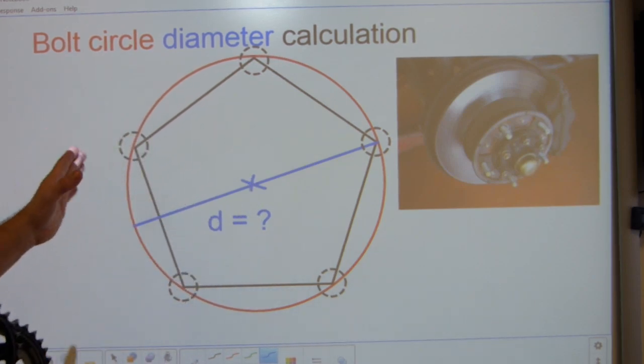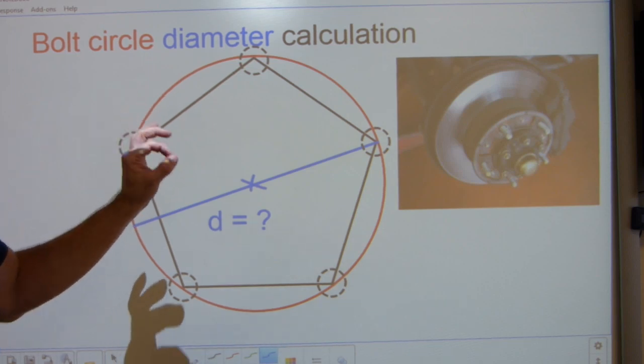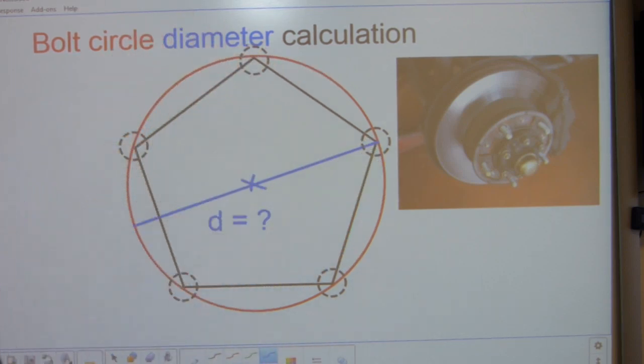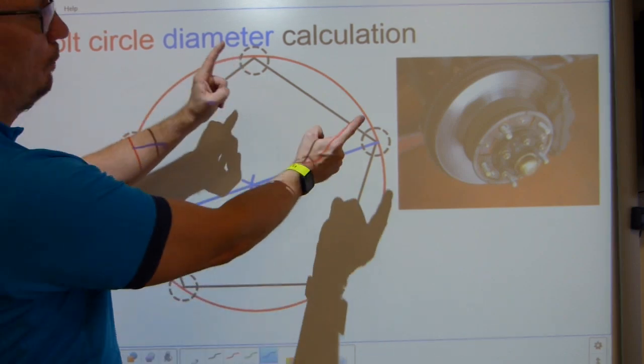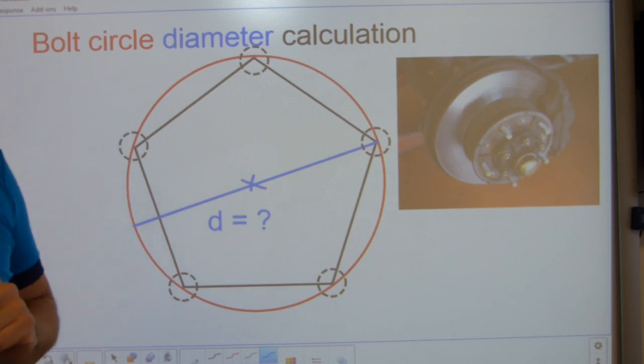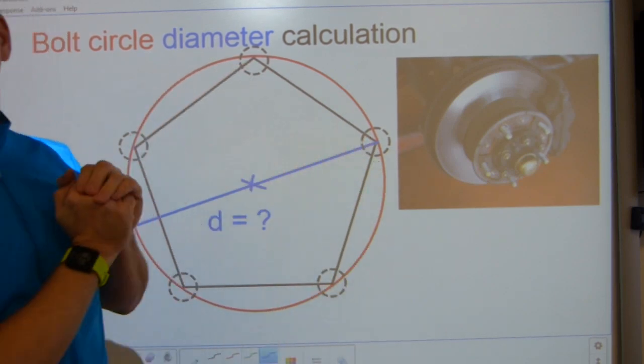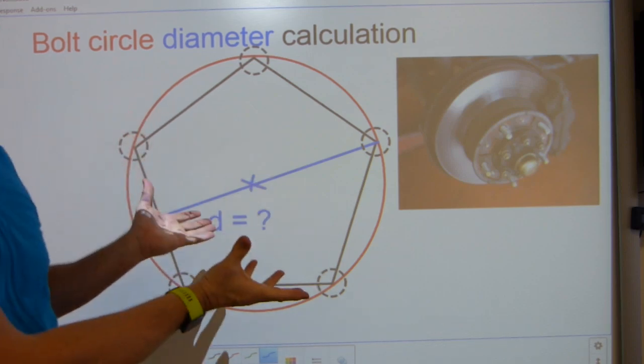So whether you are fabricating pipe flanges or finding the right part that fits your machine — automotive or bicycle — in this video I'm going to show you how to calculate a critical number: the bolt circle diameter, using a single measurement. This single measurement is the bolt hole center to bolt hole center measurement.